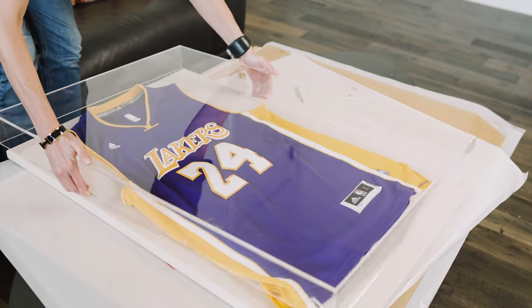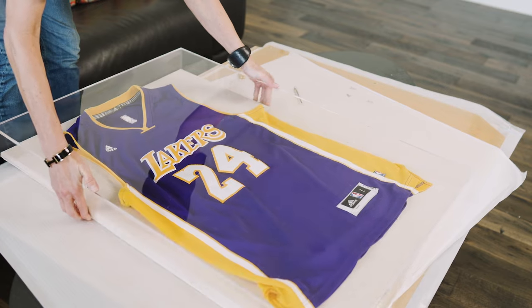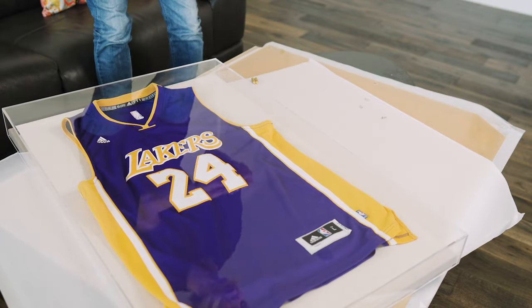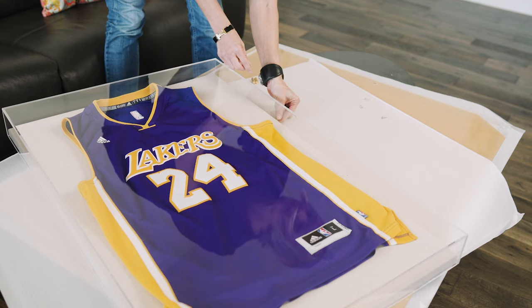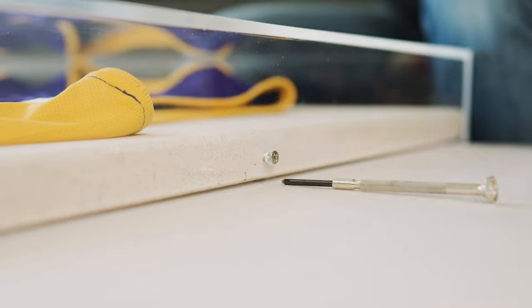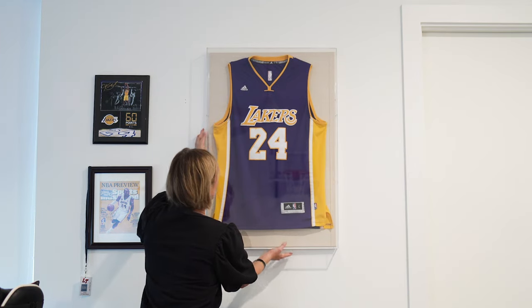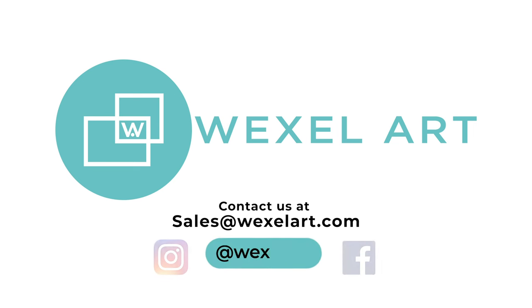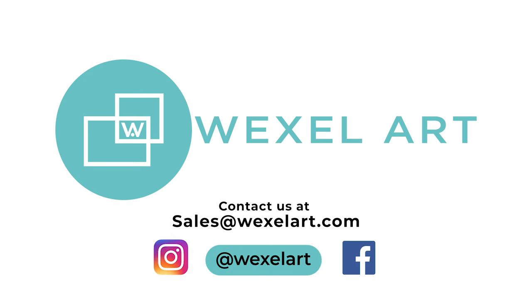Once you're done placing all of the magnets into the jersey and onto the back of the canvas, you grab the acrylic box — these larger ones are a little bit heavier — but you just lift it on and pop it into place. The screws get inserted to the side with a simple screwdriver, and then you're ready to hang your framed jersey on the wall. Follow Wexel Art for all sorts of tips and tricks on how to frame your favorite things.